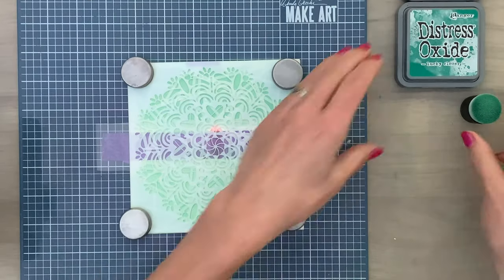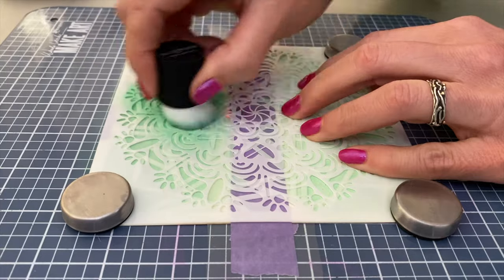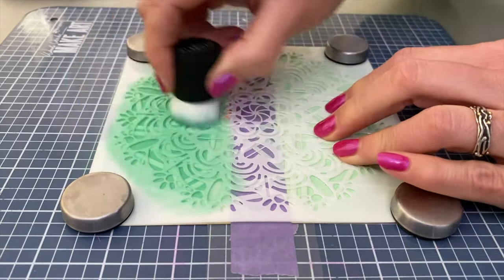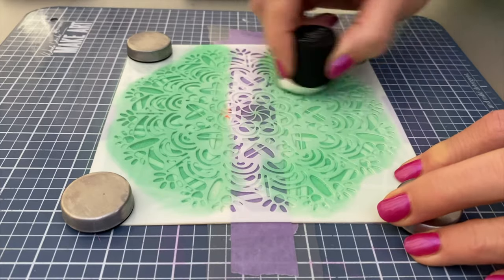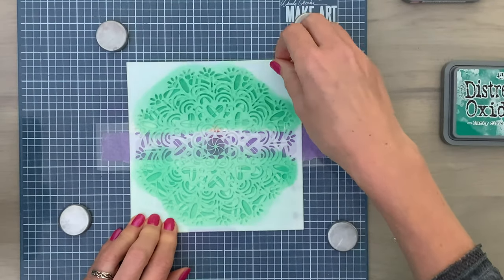Now I'm going to add my second stencil and add some more colors, repeating the steps I did for my first page. Because you have that acetate in place, you only have to fill part of that stencil — you can leave the middle part open and don't have to add ink there, which will save you some time. Now it's time to take off my stencils.